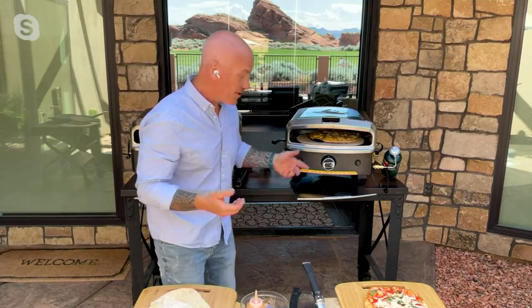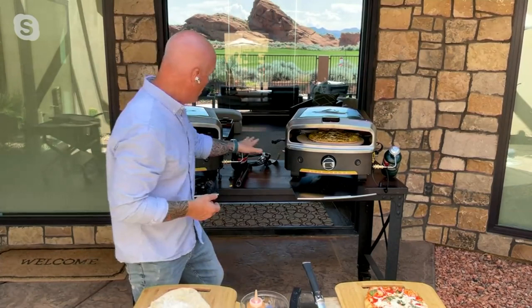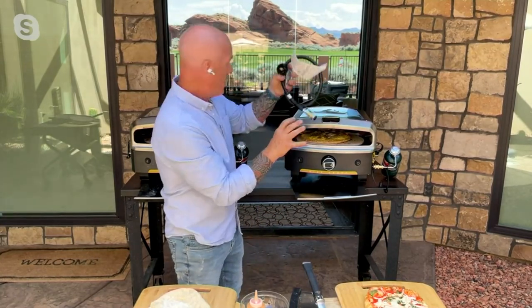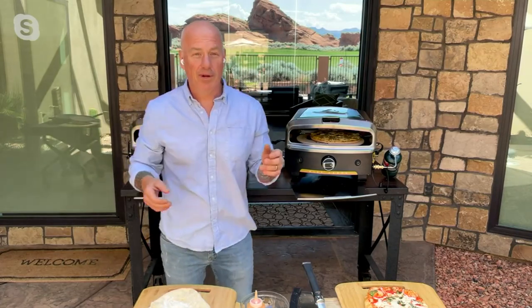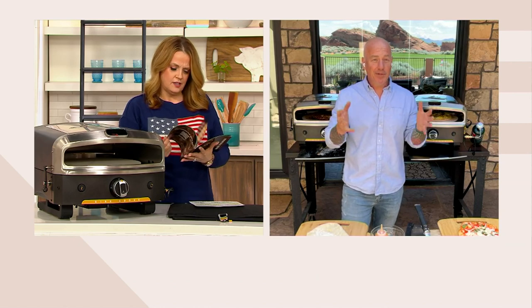Two D batteries run the turntable and a double-A battery runs the igniter. A small portable camping propane tank hooks up easily — they include the connection. You can also hook it up to a large propane tank via a standard hose connection, or use a simple AC adapter when at home. Greg keeps his plugged in next to the grill and saves the D batteries for camping, boating, or tailgating.